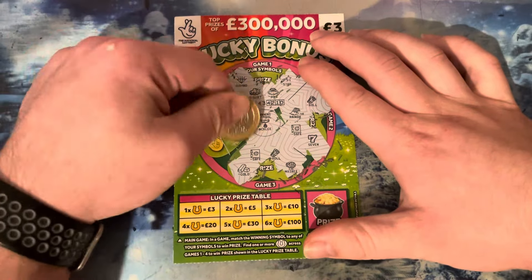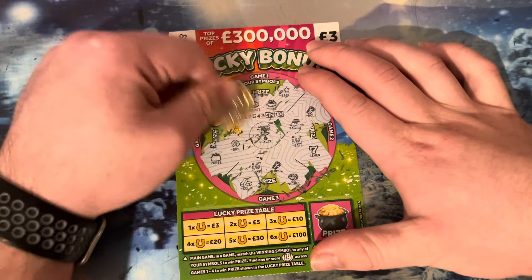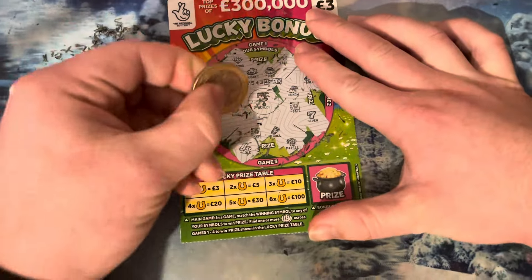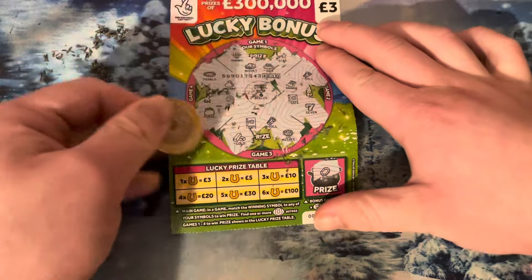No. Nothing — whoops, nothing there. No, nothing. Not bad — £5 back, that's not too bad actually, that's pretty reasonable. Thank you for watching.